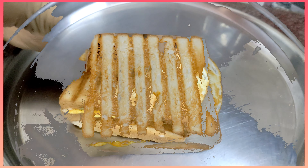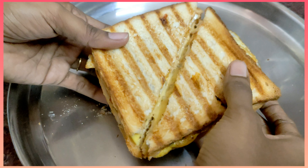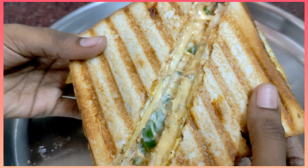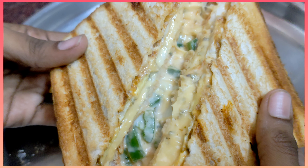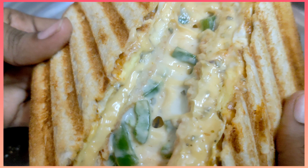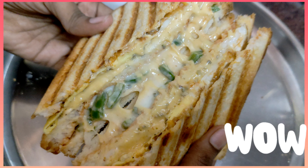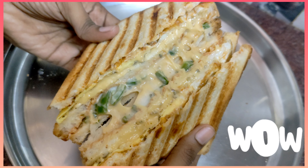Now friends, we have a super sandwich ready. Look at this — when you open it, you can see the cheese. You can also add cream. This is a healthy breakfast you can eat any time of day.